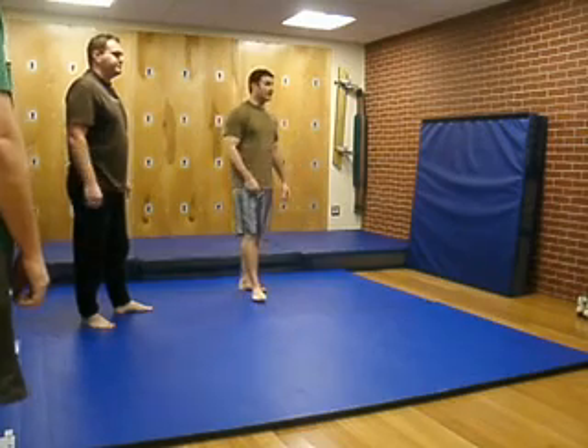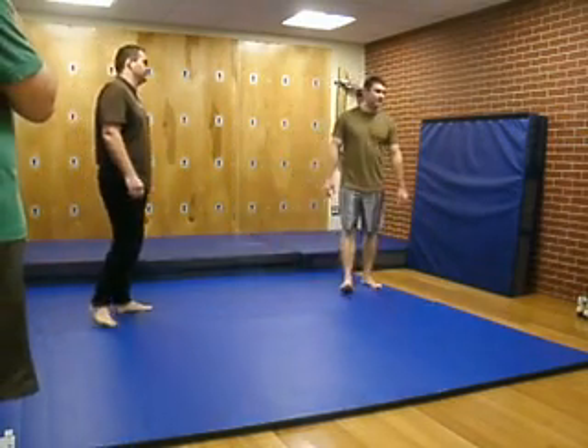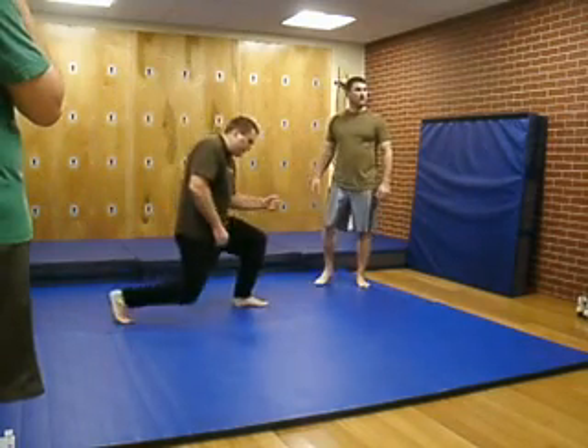You gonna sweep the leg or something? Yeah. You can do a sweep the leg, or just drive into them, because they're going to be bouncing backwards and taking those things down.